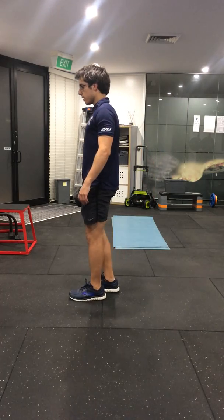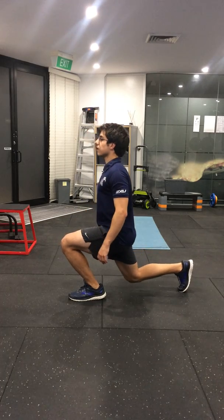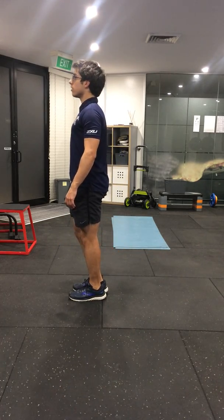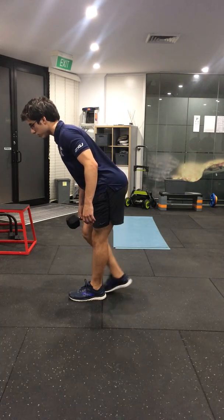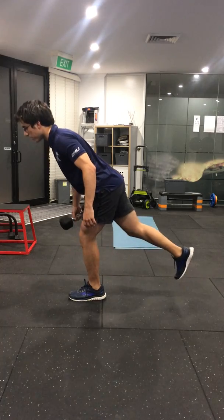From the side: either the upright version, keeping your torso upright, or the leaning forward version, similar to a single leg deadlift, and coming up.